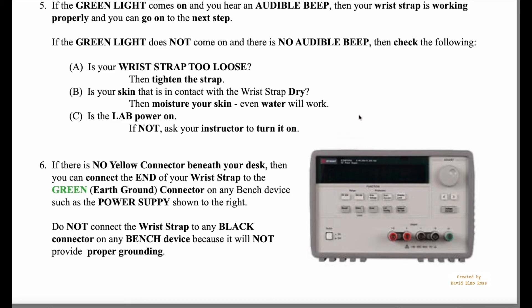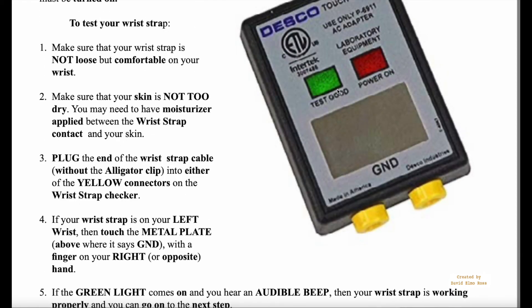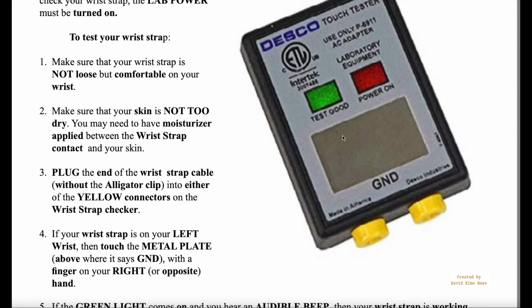When you want to move from one place to another, just pull the wrist strap cable out of the connector — do not take it off your wrist. If you take the wrist strap off your wrist, you're going to have to go back and check it again on the wrist strap checker. So if you remove it from your wrist, you must check it again before using it. That's pretty much it for wrist strap procedures for this course.